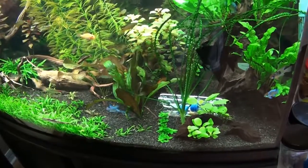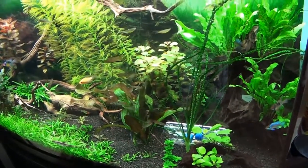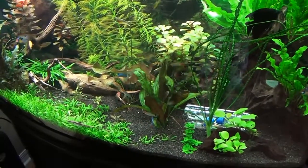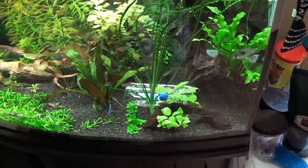I got a good bulk of them out of there. I've also got a couple of assassin snails that will go in next, and that will help keep them in check. If I notice they're still getting bad, I'll throw the trap in there and it'll work.